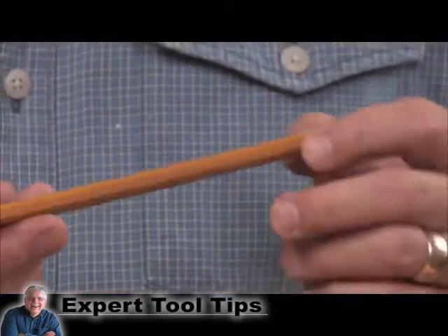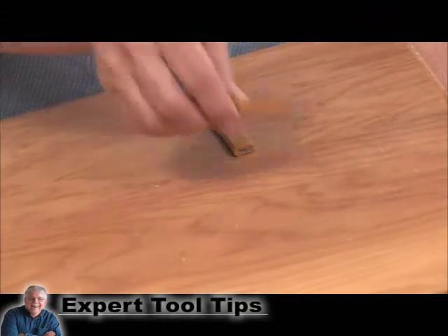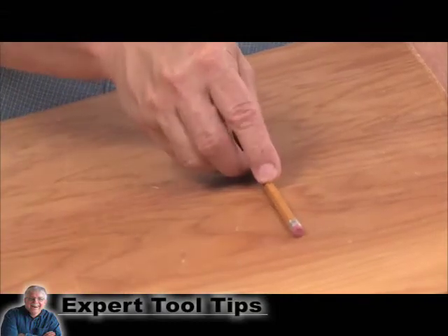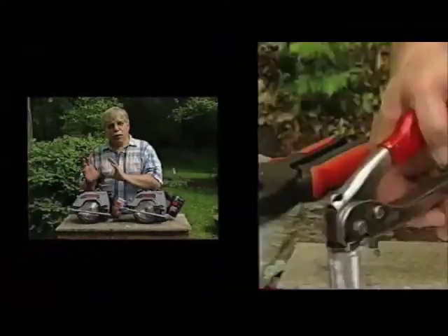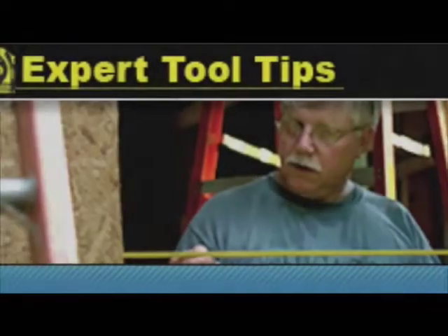The thickness makes it more durable, and the flat shape makes sure that if you set the pencil down on a tilted surface, it won't roll away. If you want to discover some great tool tips, go to experttooltips.com.